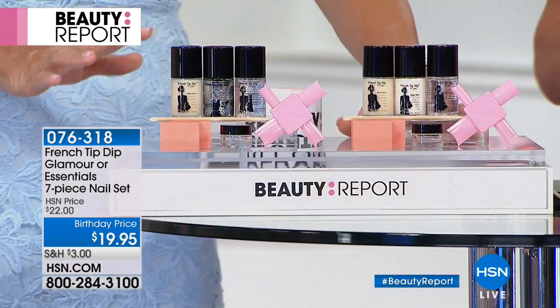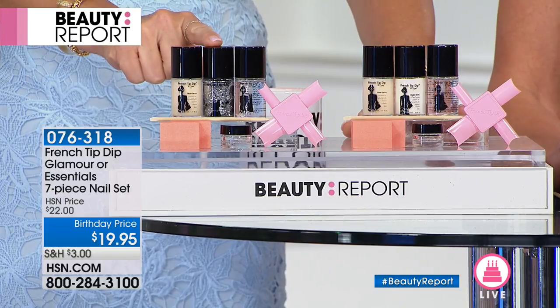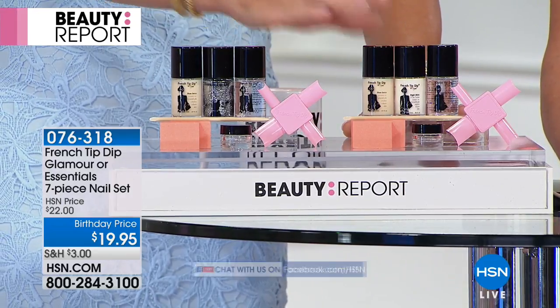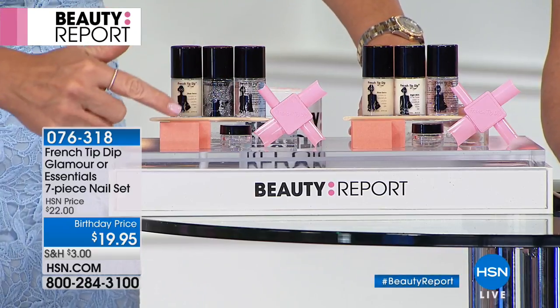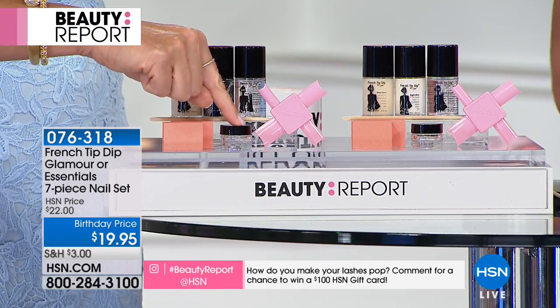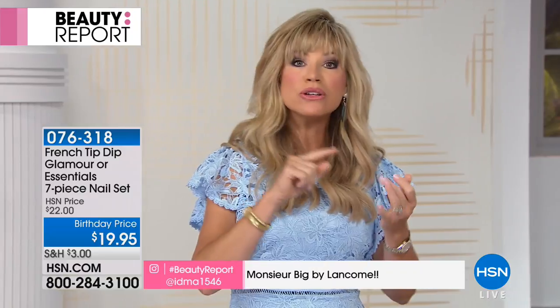Whether you get the original french or the glamour — the glamour comes with the nude and the silver tip, and there are about 300 left. The original comes with the nude and the white. Everybody receives the tool that customizes to your nail tip, two buffers, the stick to push back your cuticle, and the dip jar for whatever color you want to use as the tip. Everything is included for $19.95.